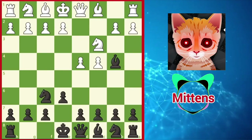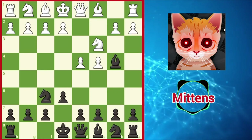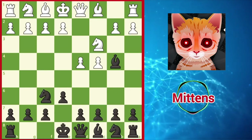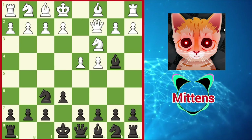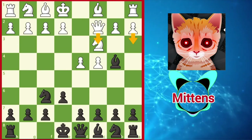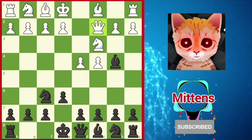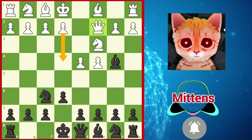Instead of immediately playing a3, allowing black to compromise white's pawn structure, a popular choice is to turn the game into the Classical Variation with Qc2. By supporting the knight on c3, white is ready to play a3 and gain the bishop pair without damaging the pawn structure. This move also supports a future e4, grabbing more space in the center.